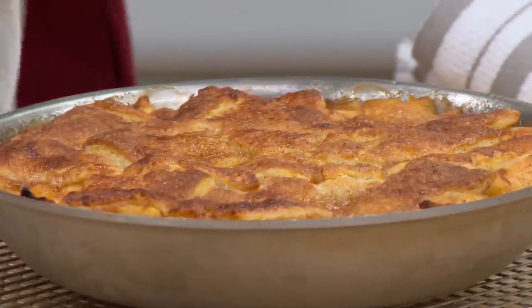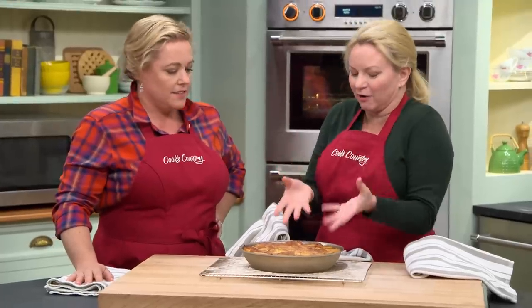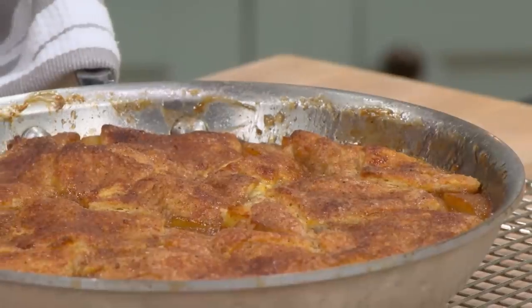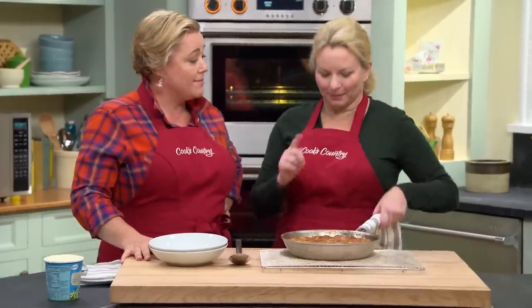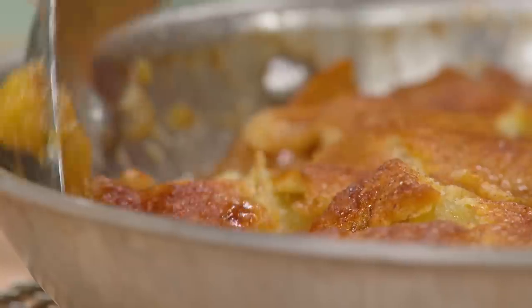Smells incredible. As it bakes a second time it kind of re-mends itself and puffs back up to a beautiful golden color. Of course we can't eat it right now — it's lava hot — so let it cool for 20 minutes. After 20 minutes it's safe, and it's downright gorgeous.